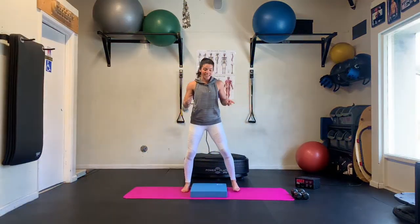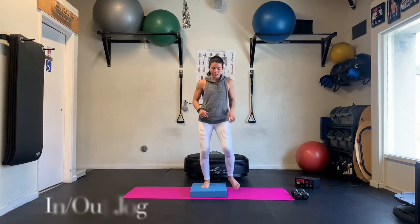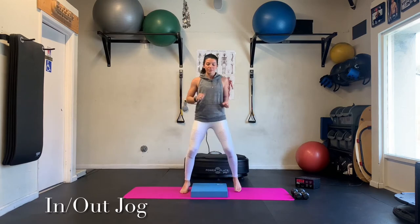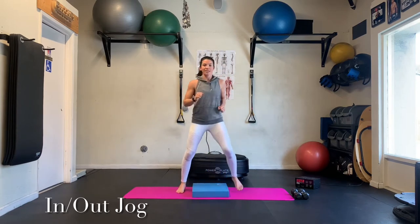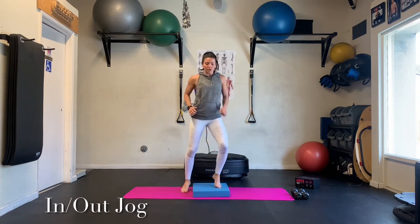First one, we're going to start with an in, out — or up, down jog. So I'm going to lead with one leg and we're going to take it up, up, down, down. Very similar to what we did in the first workout. But now we are moving laterally up and down on that jog. Getting my arms coordinated here.